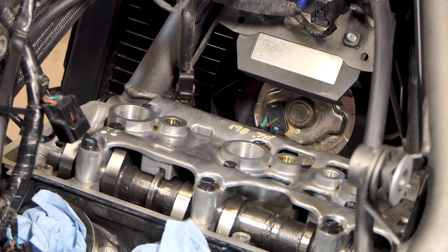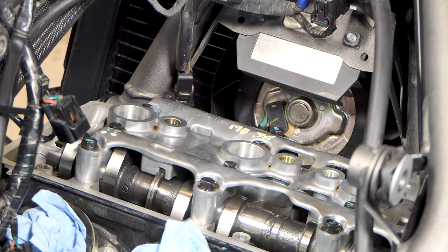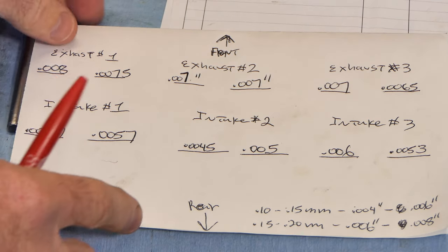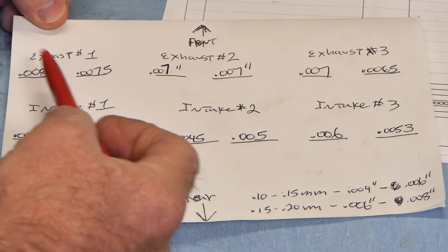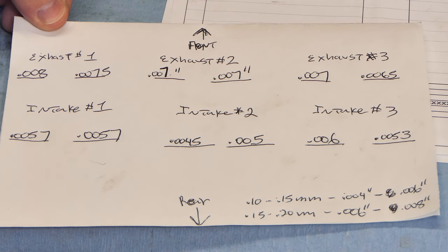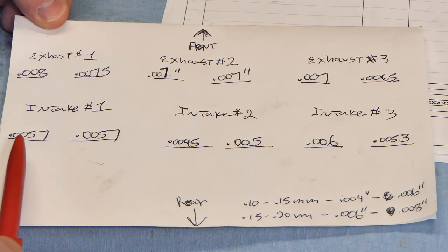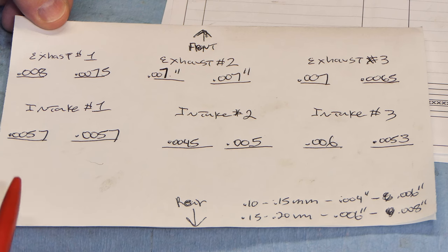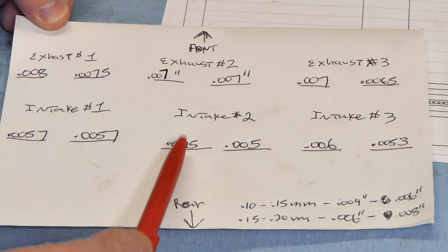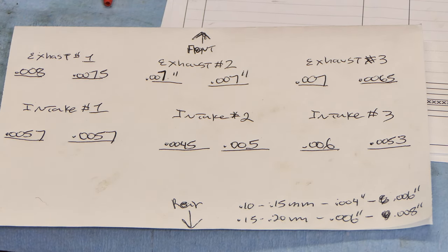I'll go ahead and check the two outer ones - cylinders one and three - the same way I've been doing. Okay, I've got all my valves checked now and everything looks good. My exhaust valves are supposed to be six to eight thousandths - my widest one was right at eight and my narrowest was six and a half thousandths. My intakes were spec four to six thousandths and we're looking at mostly around five - the thinnest was four and a half thousandths, the rest are five to five and a half. We're in good shape on the valves.